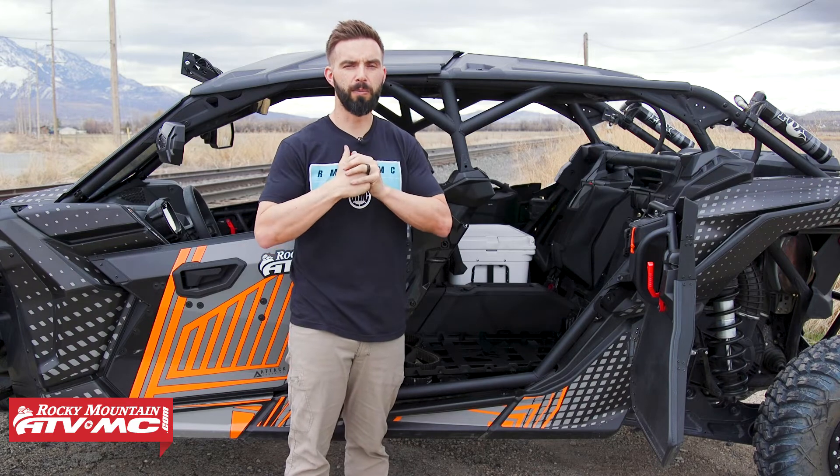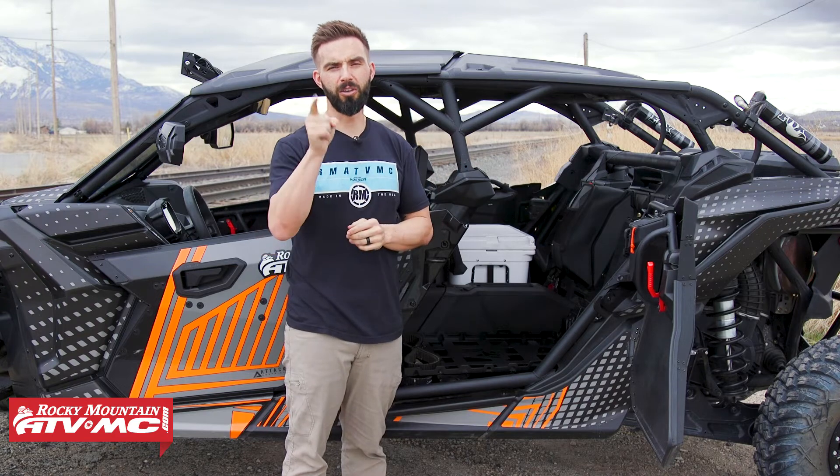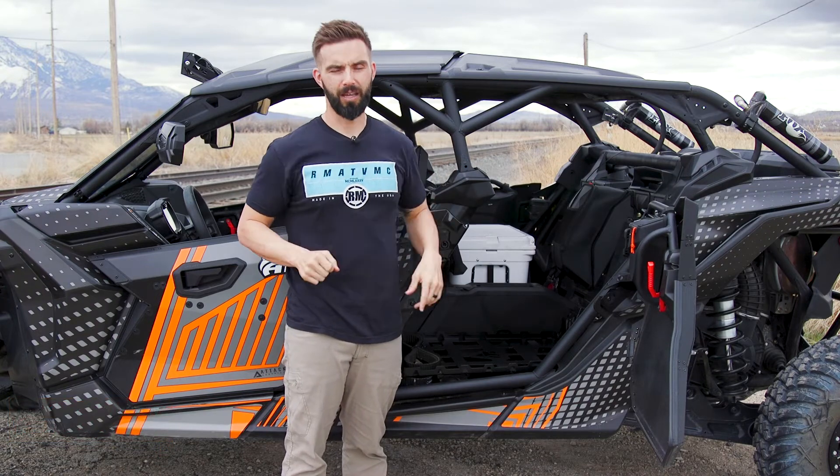Get subscribed to the Rocky Mountain YouTube channel — that will keep you up to date on the latest product spotlights, how-to videos, and buyer's guides that we're constantly filming to get you out on the trail. I am Chase. We'll see you on the trails.